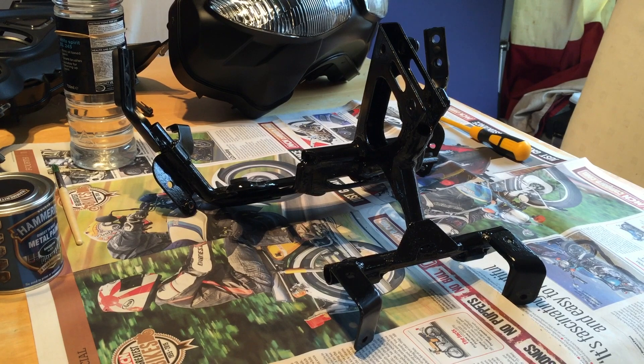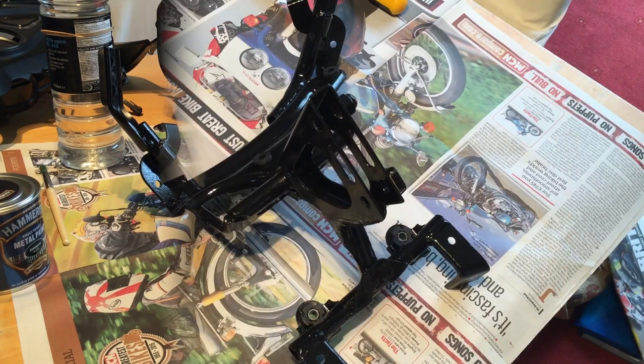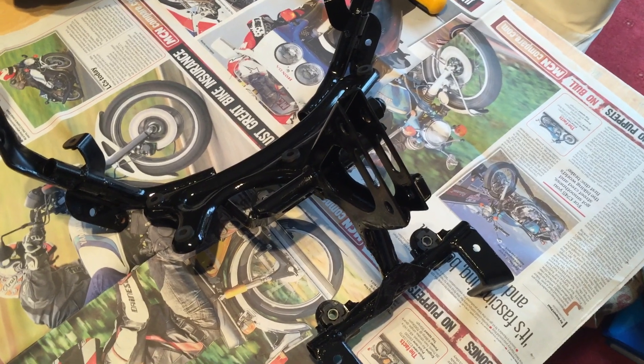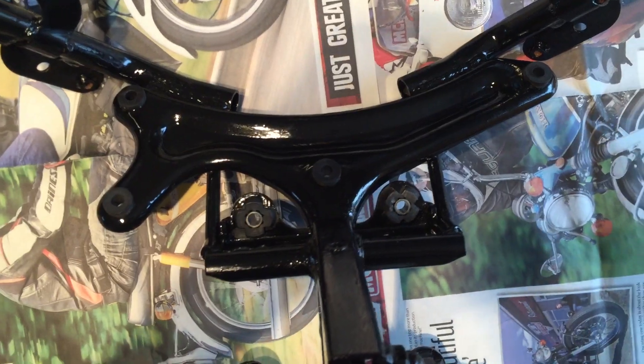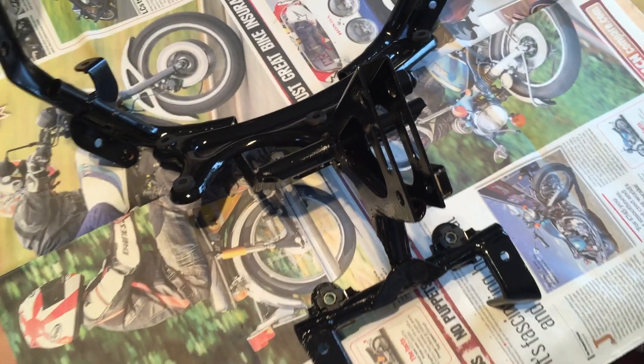The frame's all painted now, so just going to let that dry for a few hours and see if we need to put on a second coat. Frame's all painted so time to reassemble — it's looking so much better. At least now as I look down from the handlebar side I won't see all the rust that was there before. Ready to put it back together now.